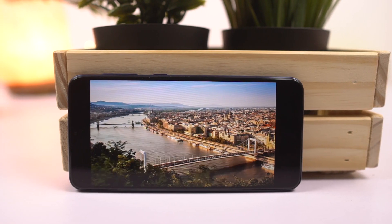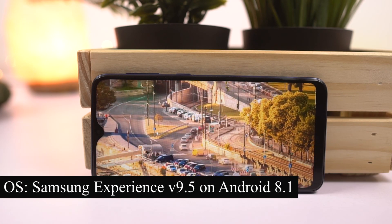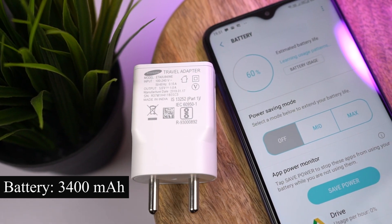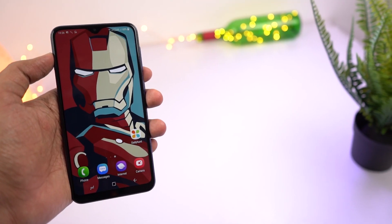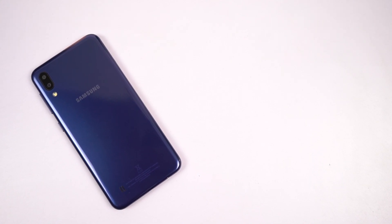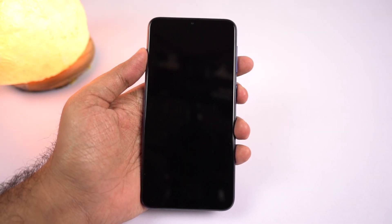Under the hood, this phone sports an Exynos 7870 processor with Mali T830 MP1 GPU, running a skinned version of Android called Samsung Experience UI version 9.5 based on Android 8.1 Oreo. Powering all this is a 3400mAh battery. The phone has a thickness of 7.7mm and weighs just 163 grams. In hand, the phone doesn't feel all that heavy — it has a slight bit of weight to it but it's manageable. You can use this phone single-handedly if you have bigger hands. Now let me turn on the phone and see what we get right out of the box.